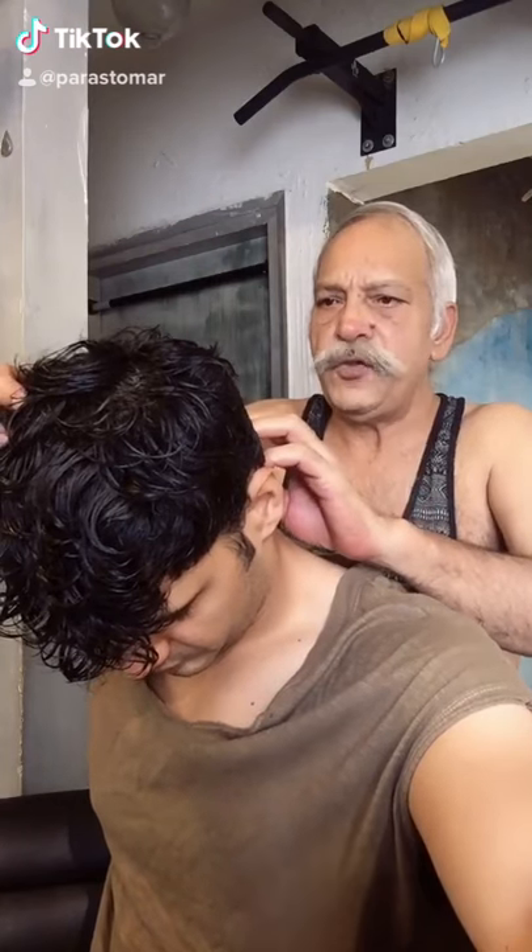Do you have dandruff? Do you have a problem from dandruff? Yes. Do you have low self-confidence from dandruff? Yes.